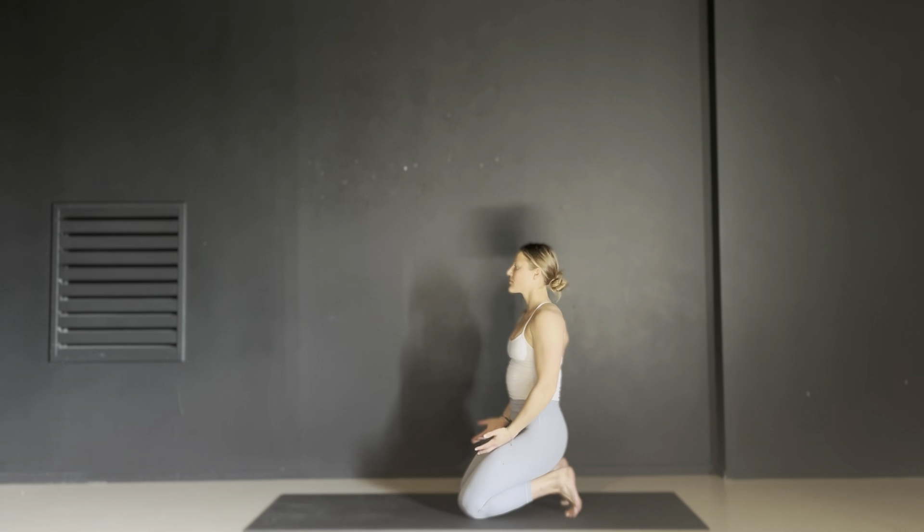Tuck your toes back under and then reach your left hand to your left heel. Inhale your right arm over your head in a half camel. As you exhale, flow your body so your right hand reaches towards your heel, your left arm over your head. Then we flow back and forth, gripping either heel and allowing this gentle heart opener, moving to the wave of your breath. When you've had enough movement, kneel onto your heels, stretching your toes, and place your palms open on your thighs. Return to your breath.